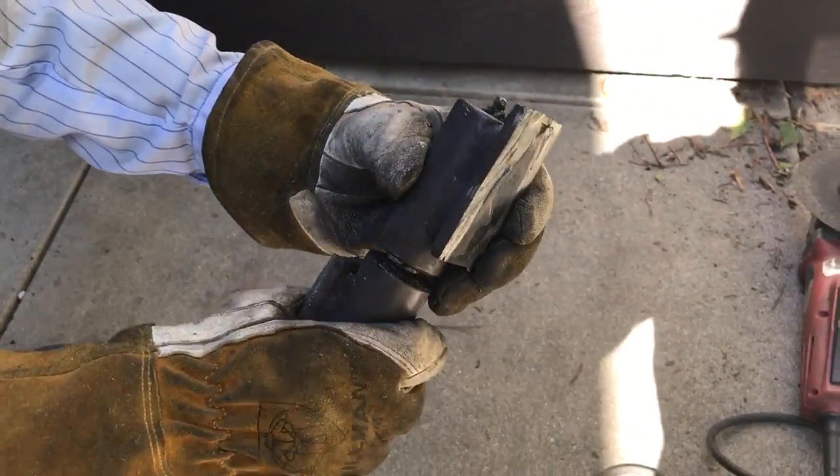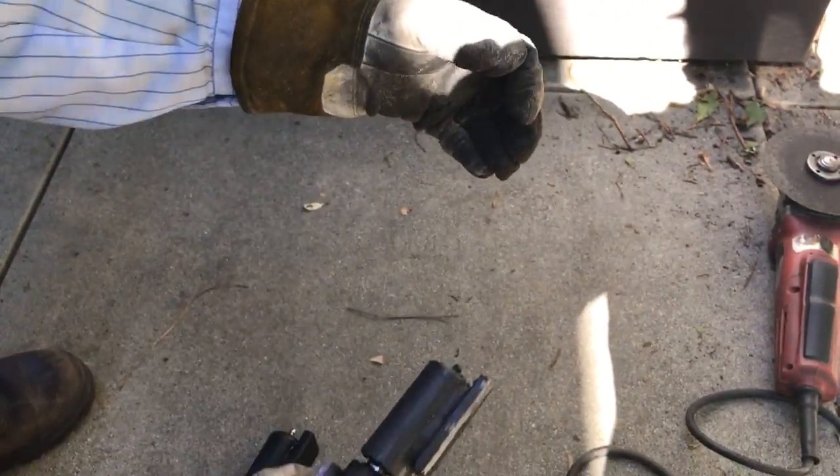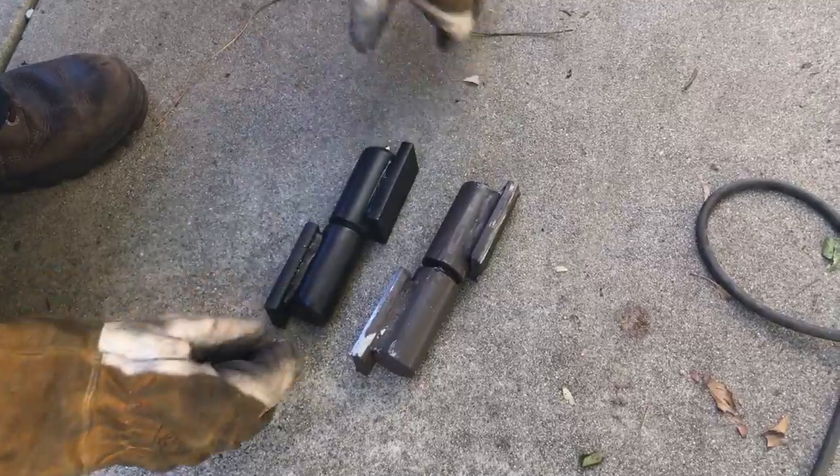If you ignore that, it'll put a lot of strain on your gate operator and it could ruin your gate operator. Thanks for watching.